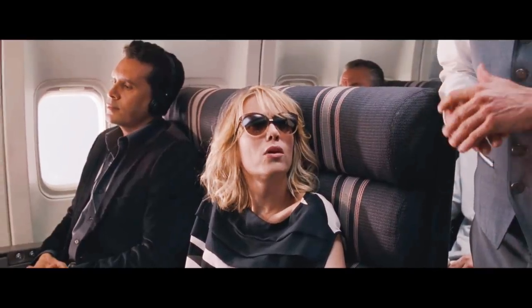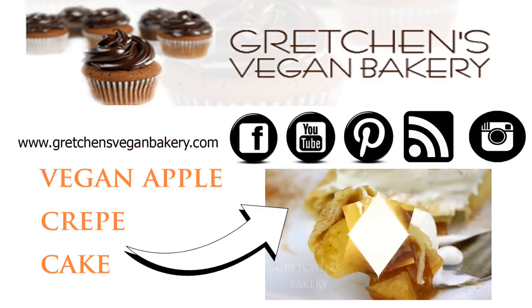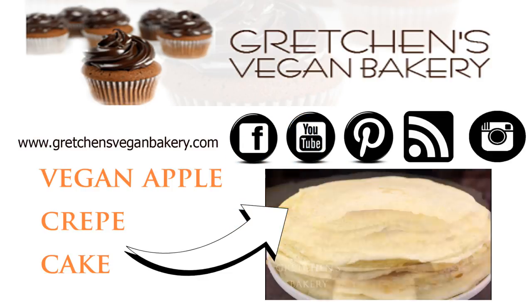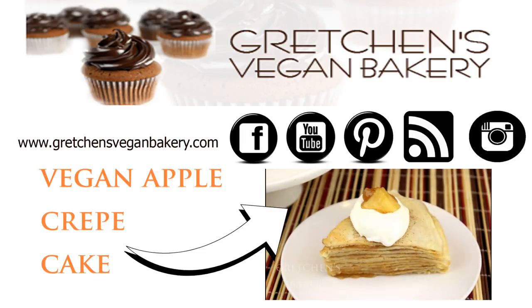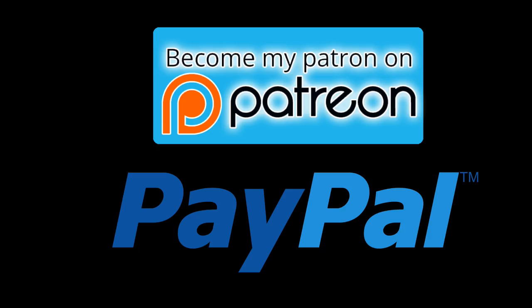Help me — I'm poor! It's how I get paid to make more awesome recipes for you guys. If you liked this video, don't forget to give me a like and also subscribe to my channel if you're not already. Check me out on all my social media: Facebook, Instagram, Pinterest — and if you can and want to support me and Gretchen's Bakery, for as little as a dollar a month click the links below to find out how.